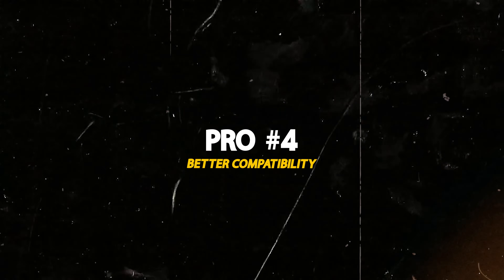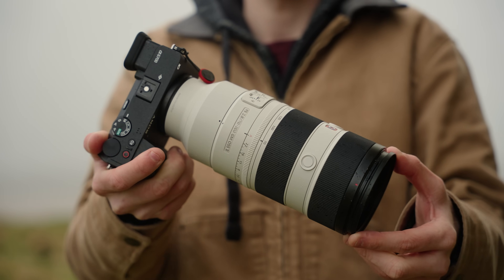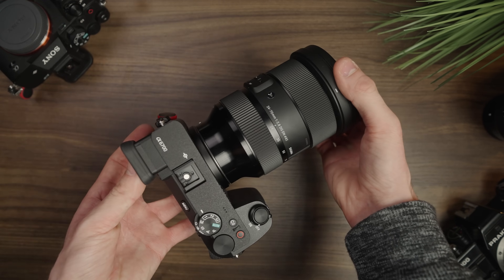That brings us on to pro number four: better compatibility. We can use full-frame lenses on APS-C cameras. If you start out in photography or filmmaking with an APS-C camera but use full-frame lenses, you're better equipped for the future. Because if you ever decide to make that full transition from APS-C to full-frame, you won't have to sell your lenses. If you know you're going to be making that transition in the near future, going the route of buying a couple of full-frame lenses could be a good shout — because in the long run, you'll save yourself time and possibly money as well.